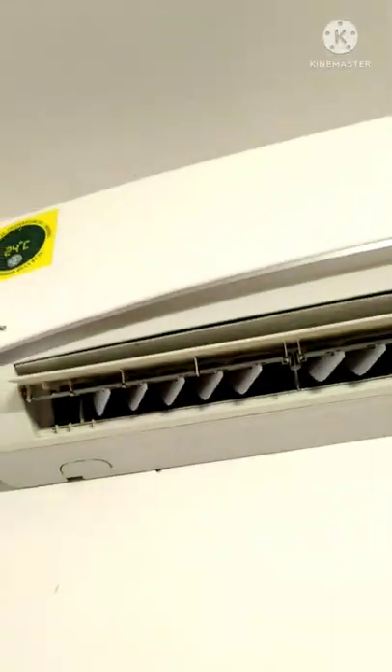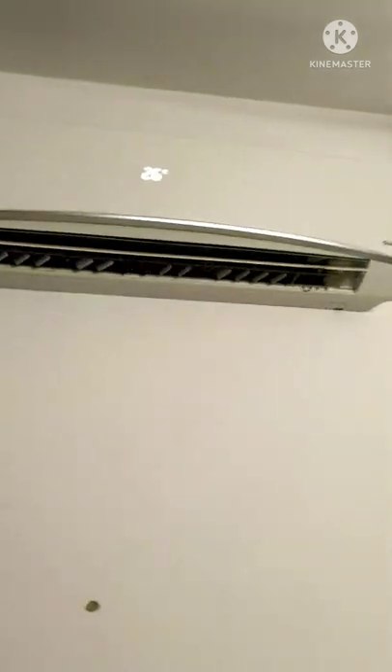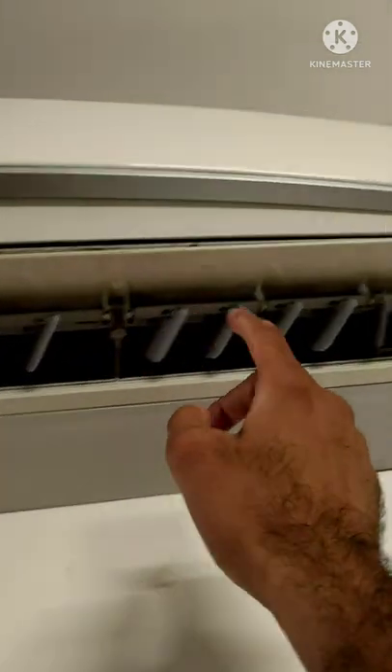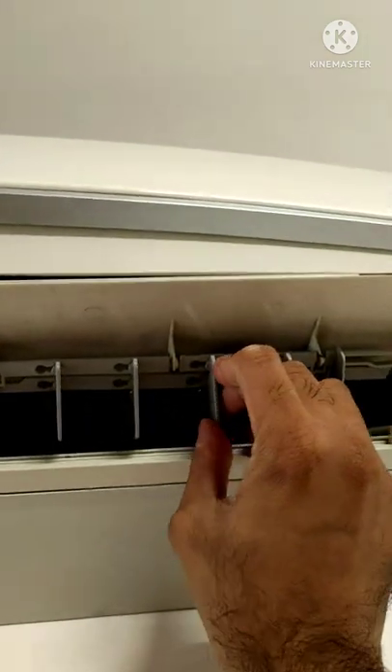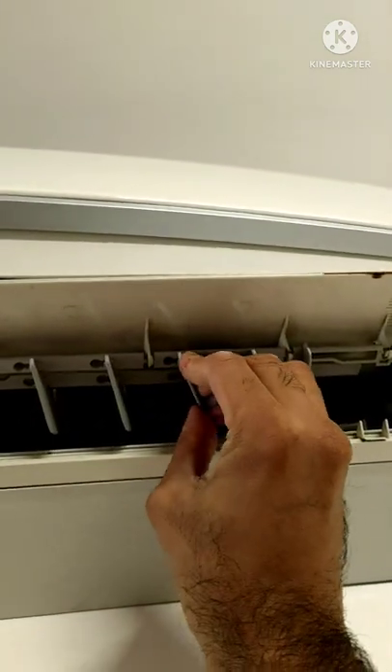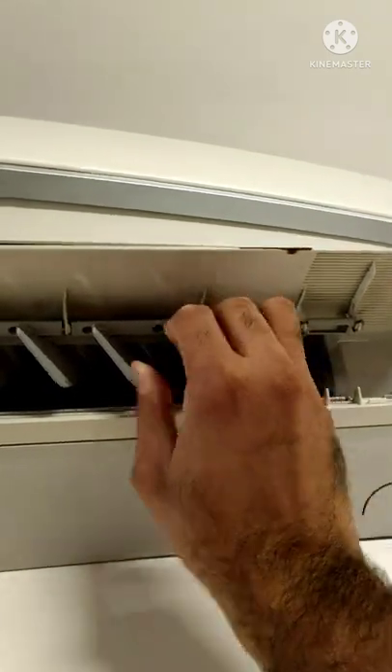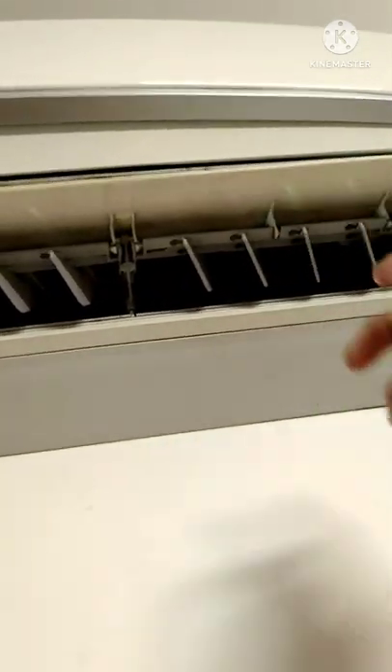We have the AC in this particular corner and we need to fill the room with air, so we use the horizontal swing. If you want, you can point the fins a little bit in a certain direction. You put them inside like this — it moves a little tight but it goes back inside.